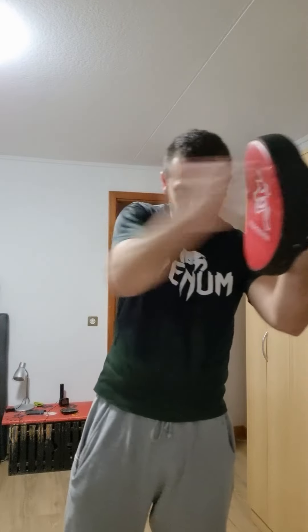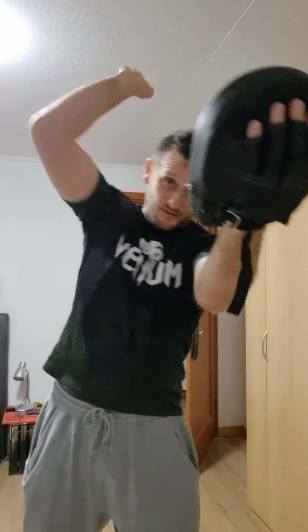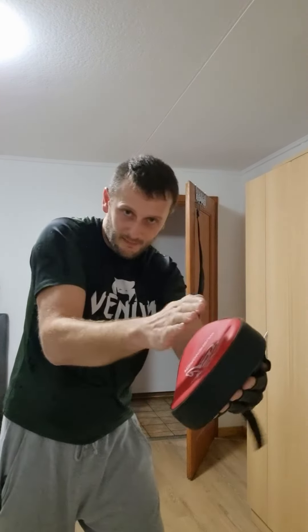Hi guys! In this video, in the next series from Solopad Drills, I show you with the Solopad how you can train the slabs. The first is the normal slap, straight. And then the other slap from up to down. And the third, diagonal from up to down, like this.